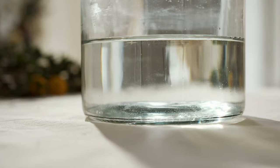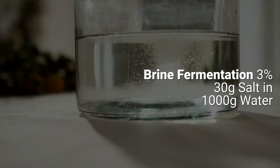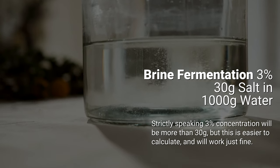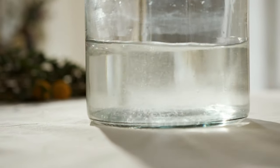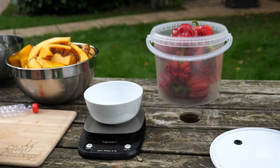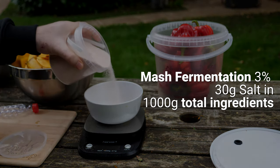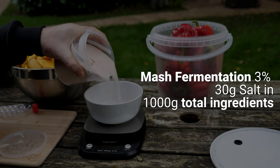I would still recommend not to use salt that has additives in it like anti-caking agents. Secondly, the amount of salt to use. In fermentations, generally, salt is expressed as a percentage. For example, if we're doing a brine fermentation and we need 3% salt, that would be 30 grams of salt for 1,000 grams — or 1,000 milliliters — of water. If you're doing a mash fermentation, then it's the weight of the salt as a percentage of the total ingredients, because you're going to be mashing it up and creating a lot more surface area so the salt can coat it. 3% in that instance is 30 grams of salt for 1,000 grams of mashed up peppers.